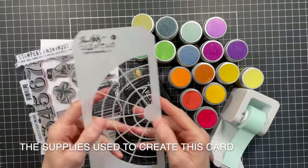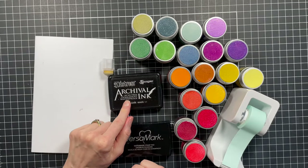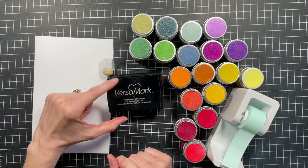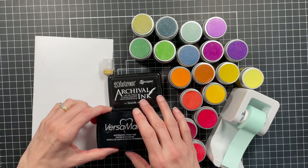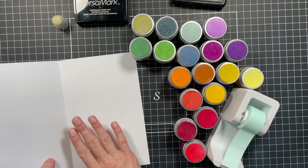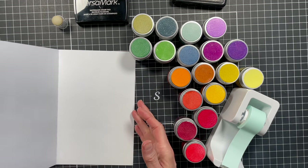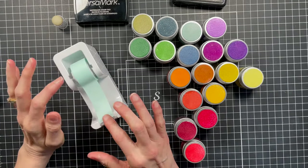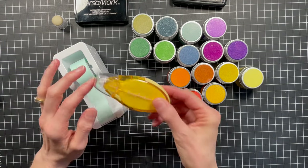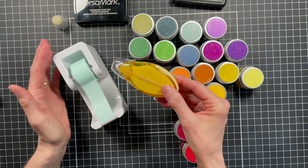The supplies I used to create this card are the wheel stencil from Tim Holtz and the Curiosity Shop stamp set. The ink I'm using is archival ink — you'll need some sort of waterproof ink for stamping the images. I also used an embossing ink; the one I use is Versamark watermark ink, but any embossing ink would work. You'll need a little sponge applicator to apply the ink, and I recommend putting a piece of computer paper or a coffee filter underneath to catch the embossing powder. You'll also need some temporary repositionable tape to mask off areas and hold your stencil in place, and a temporary adhesive to keep your paper steady on your craft mat.